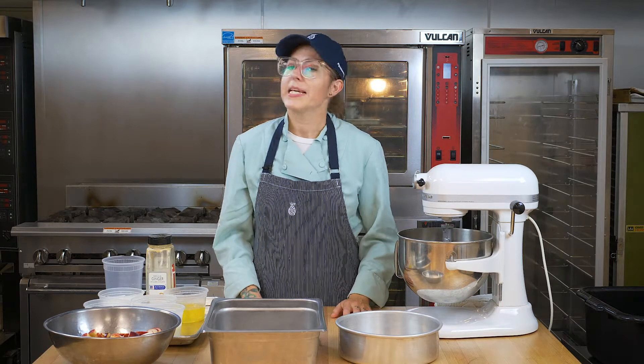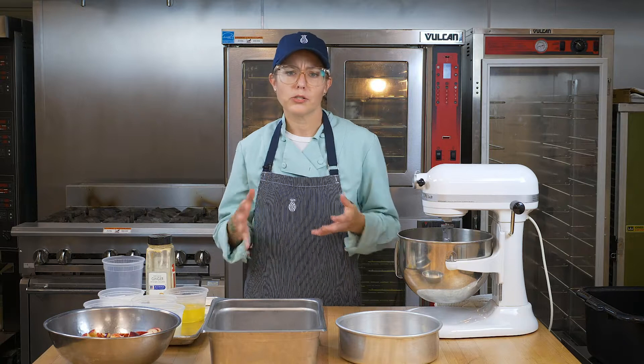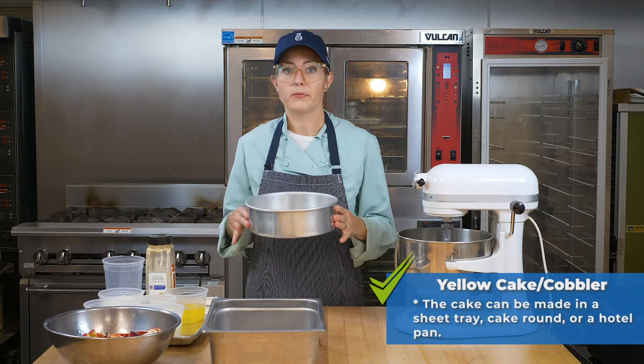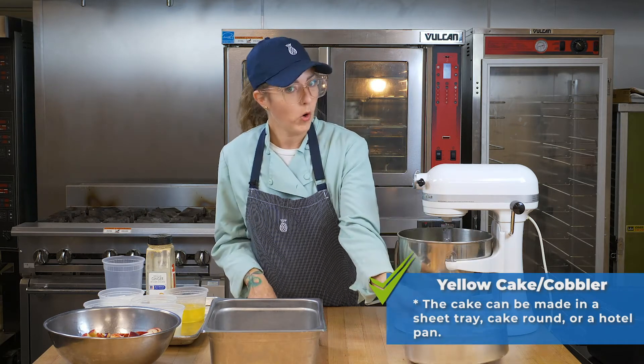For this lesson we're going to be making a yellow cake recipe. We're going to be showing you a variety of ways to use it — you can either do it as a sheet tray cake, or you could do it in a cake round as you see here and make a really nice layer cake.